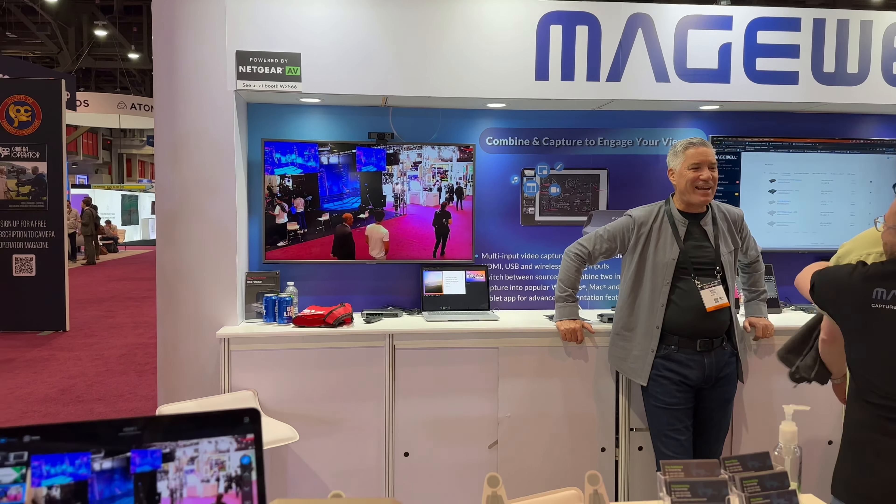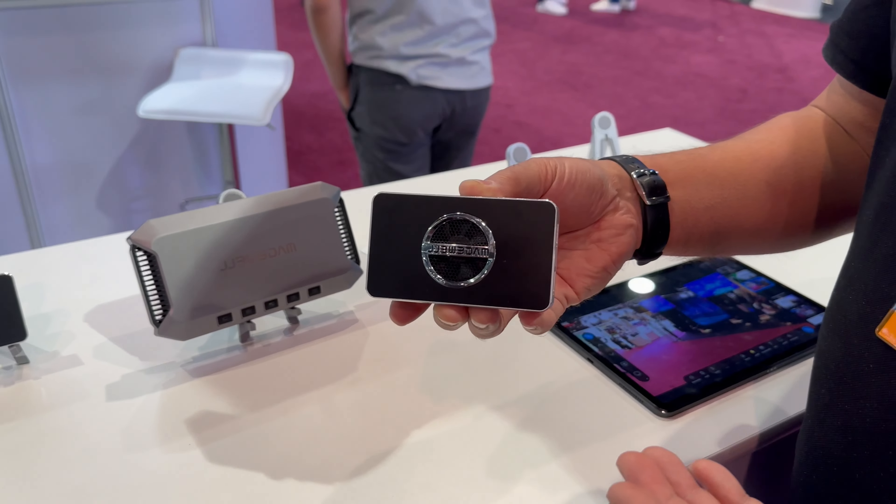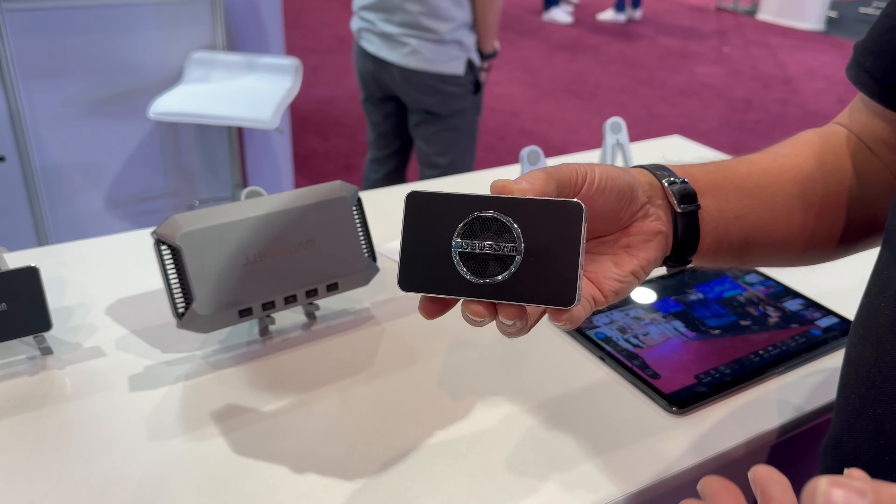So this product is called USB Fusion. It's available immediately, and it's like a switcher, mixer, telestrator, and capture device all in one box.